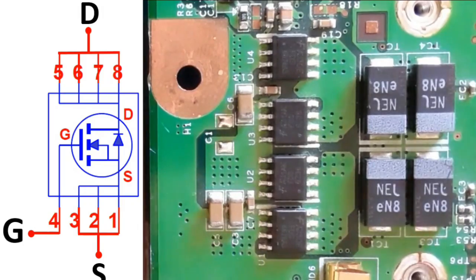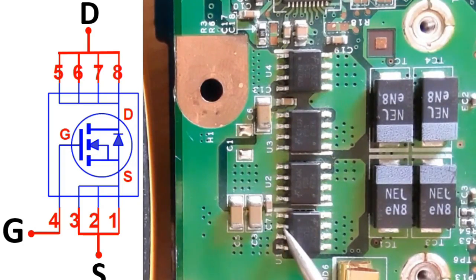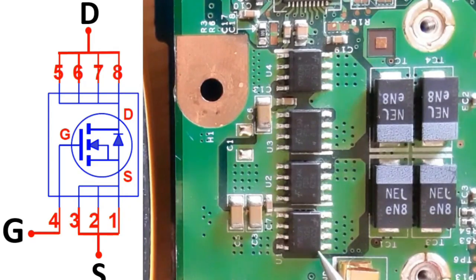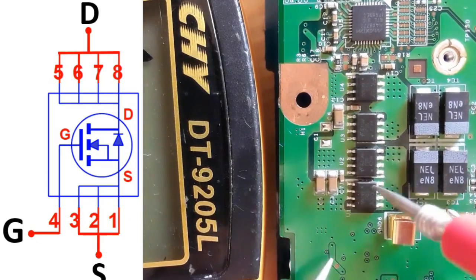The dot or notch indicates pin number one, and the white mark also indicates pin number one. The three pins here are source, connected together. The single pin next to them is the gate, and the remaining four pins are drain.